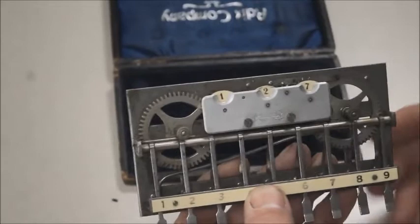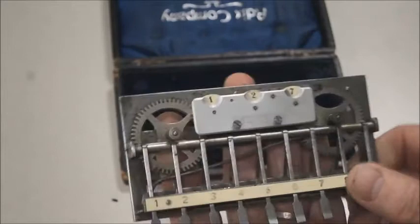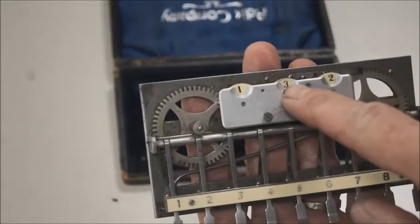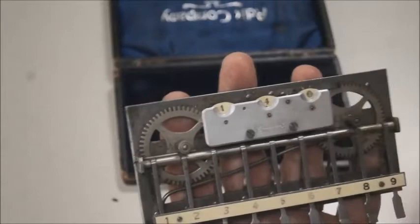One of the characteristics of it is that it's extremely simple. All you can do is add one number — one digit — at a time, by pressing the corresponding lever. So if I want to add five, I press five and I've added five. You may notice that the tens jump from two to three as it carries.